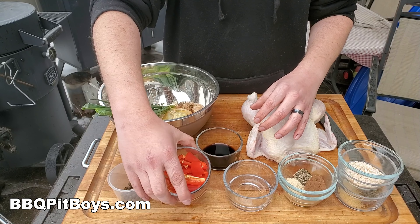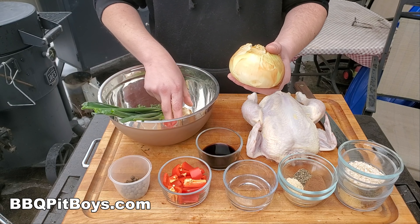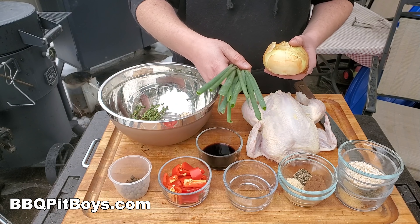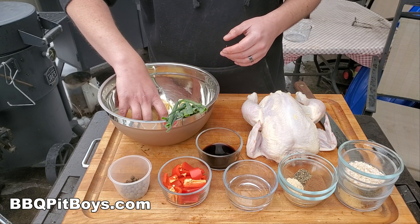Some chopped red pepper, some pimento berries. You're going to need an onion, some fresh ginger, some green onions — scallions — and here we've got some sprigs of thyme.